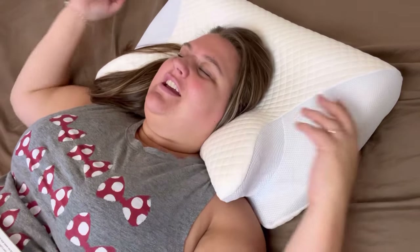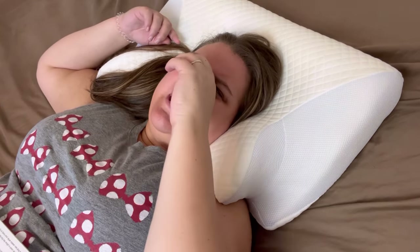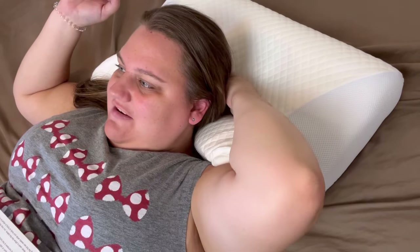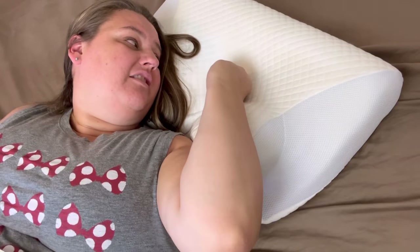This is pretty comfy like this. At the end of the video I will take the pillowcase off to show the inside. I was a little worried about where it dips down for your head — there's actually a hole right through the middle, and there's a little button there. I was like, am I going to feel that?